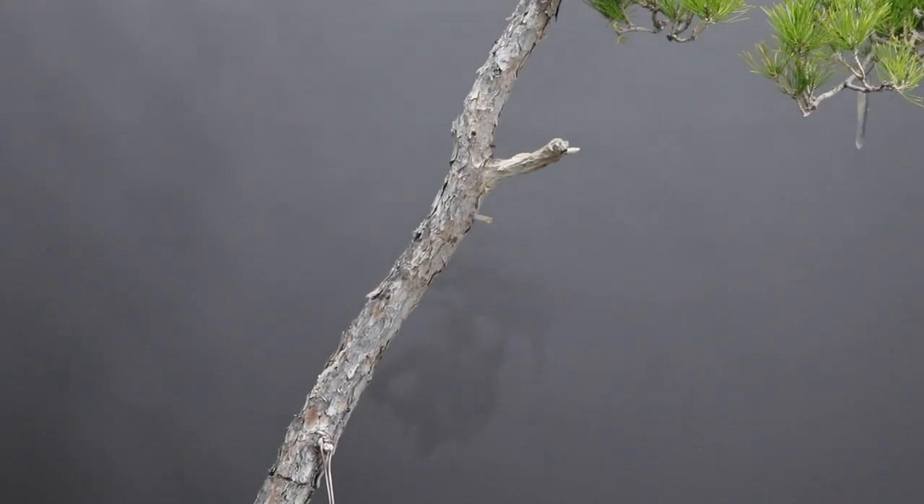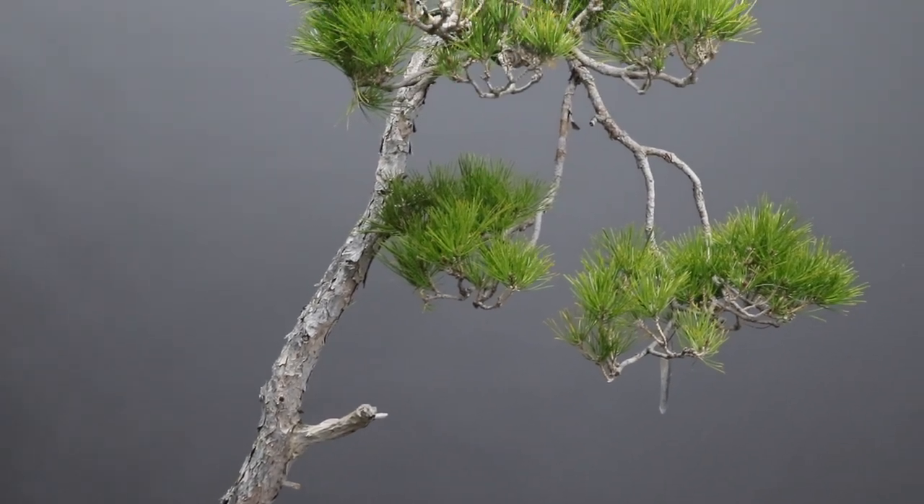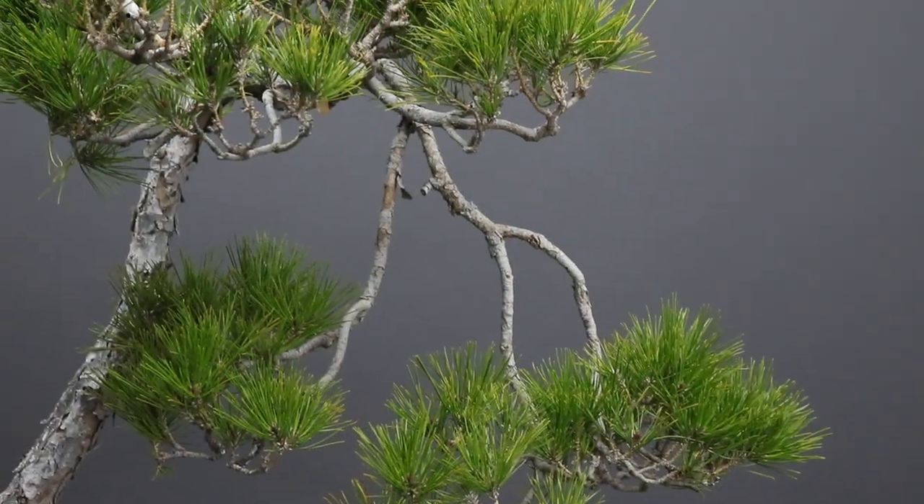Hi and welcome back. You're with Terry from Bonsai Tree, and today I'm going to be demonstrating the styling of this imported Japanese red pine, or Akamatsu.